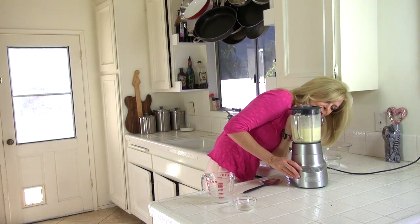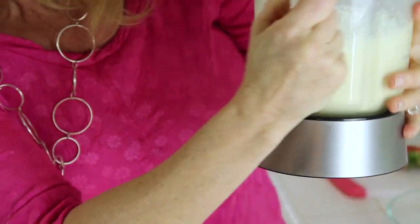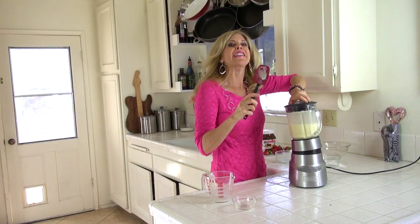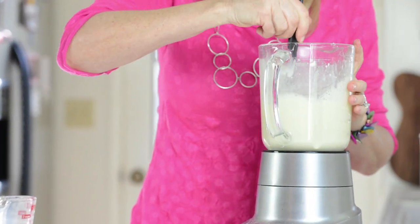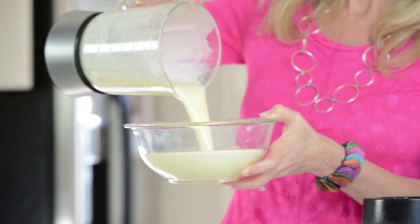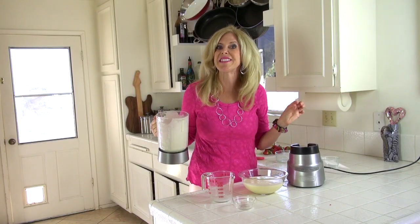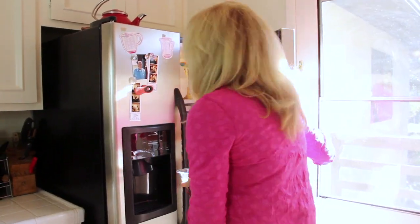Check it for lumps one more time — usually you can see them if they hide in the corner. I'm checking it and I don't see any, and now I'm going to double check it with my spatula. I think we're good. So we're going to pour it in a bowl. We want all the bubbles out because we want a really velvety consistency in our crepe. So into the refrigerator for 30 minutes it goes.